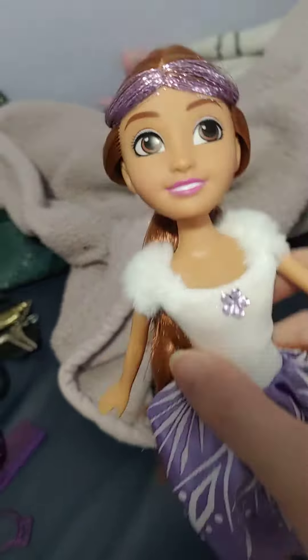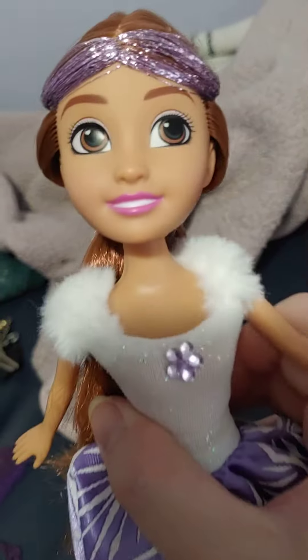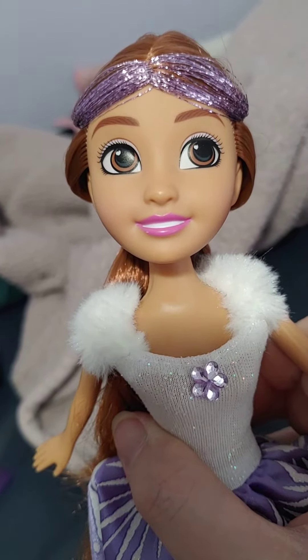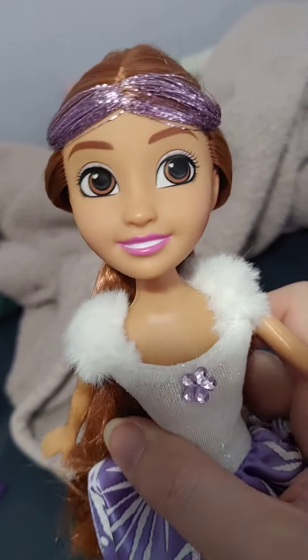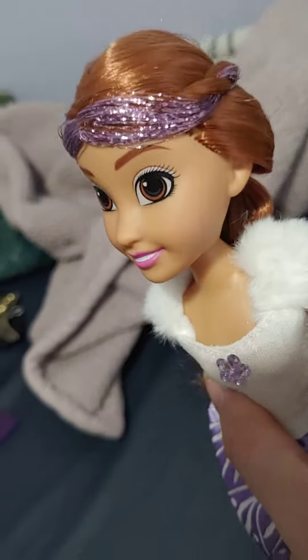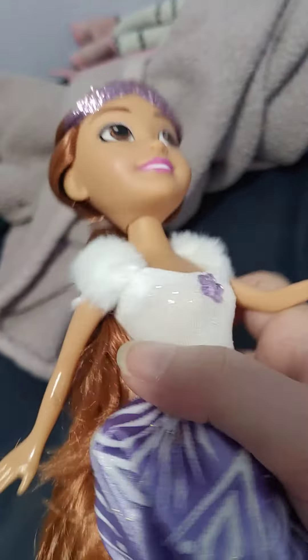But this isn't too bad. These dolls are $5, so this isn't terrible for what you get. They do have a new face mold, so they look a little different than the older Sparkle Girl dolls, which was why I was interested in picking some up to check them out.